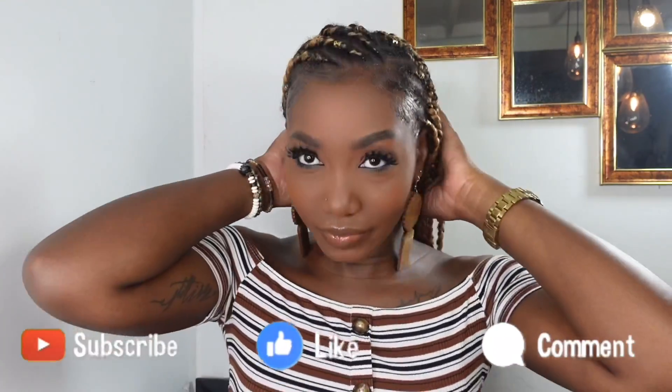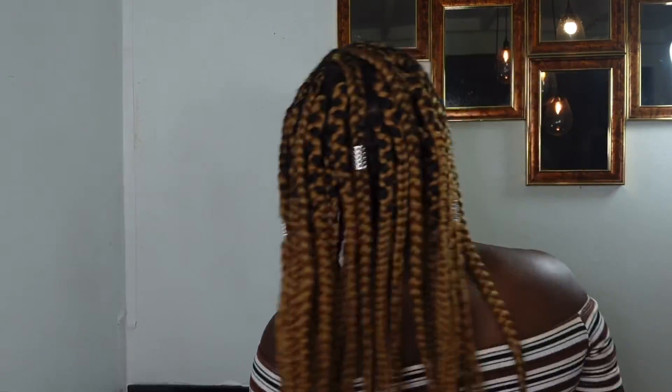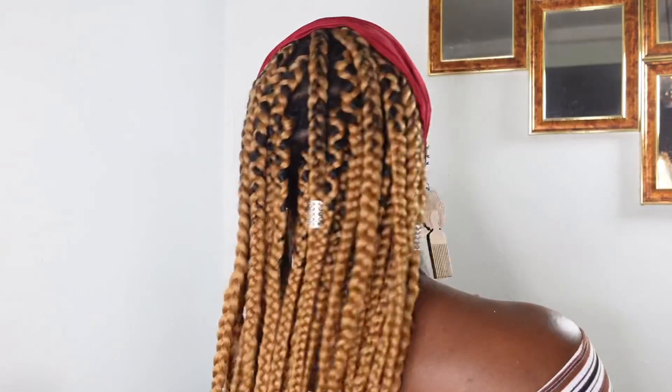I absolutely love how this hair turned out! If you like what you're seeing, give the video a big thumbs up and comment below — will you be trying your own feed-in braids and box braids? Let me know in the comments. Leaving Hair was also kind enough to send me some turbans, which are multifaceted — you can use them to protect your braids, as headbands, or as hair ties. They come in various colors, are stretchy and breathable, and can be worn in more than one way. Thanks to Leaving Hair for sponsoring today's video! My name is Jody, and I aspire to inspire — until next time, walk good!